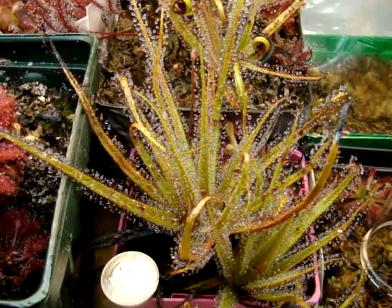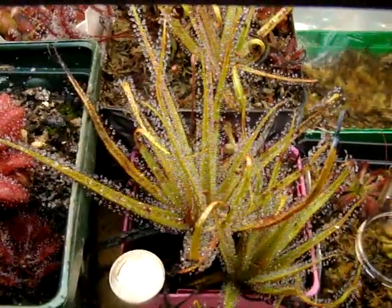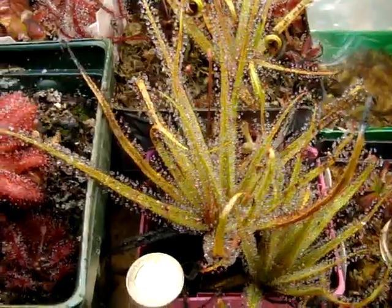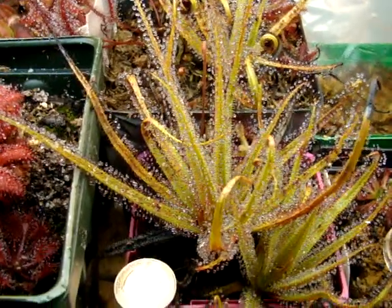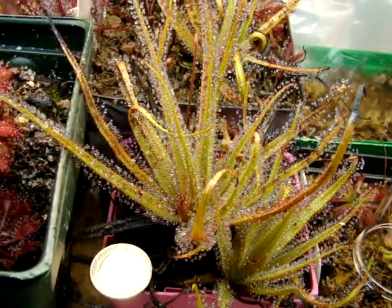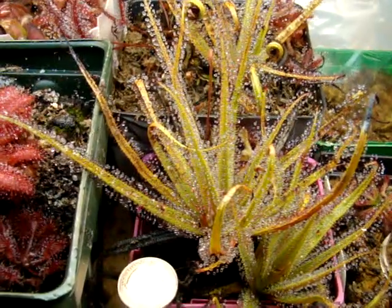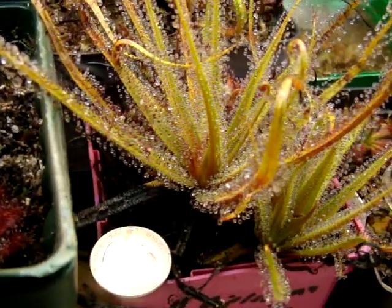They're available at several websites. At certain times of the year they're a bit sold out, but being that they've got a pretty reasonable amount of these plants in tissue culture, they should be able to pump out decent numbers of these plants over the next few years for all of you people interested in obtaining this plant. So I hope you get a better idea of what this plant is all about, and this is Drosera regia.